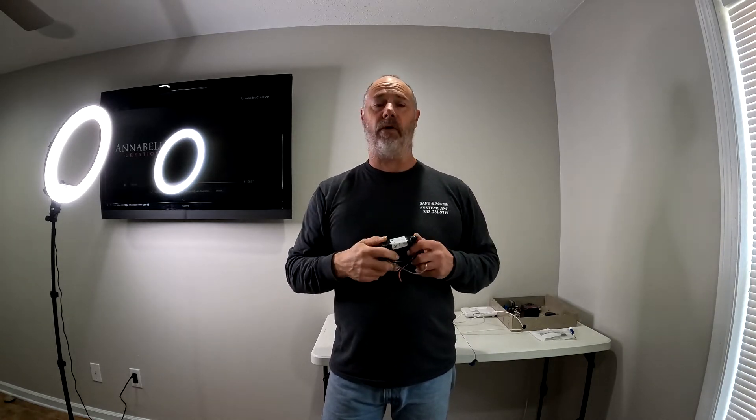I install mostly Honeywell so I'm going to show you how to do it on a Honeywell system with a wireless sensor. During new construction you can drop in a two wire or four wire depending on what you want and wire this directly to the panel. In this case I'm going to use a 5816 sensor wirelessly to tie into this.